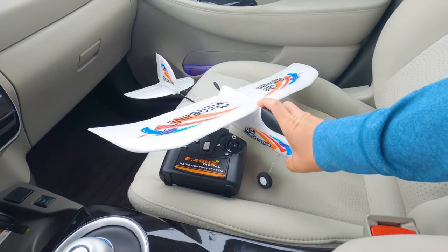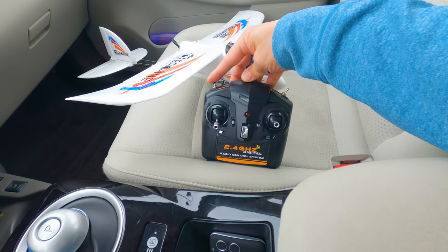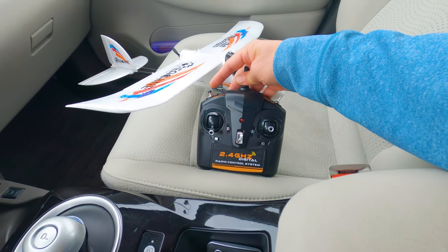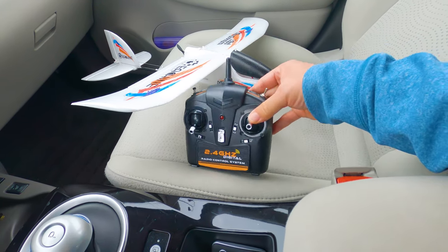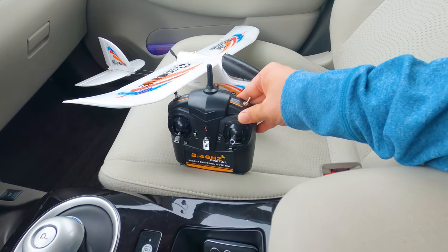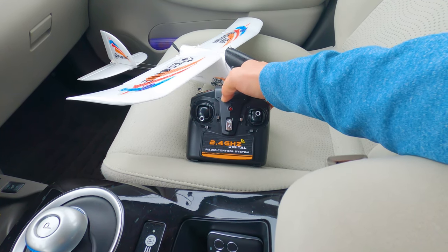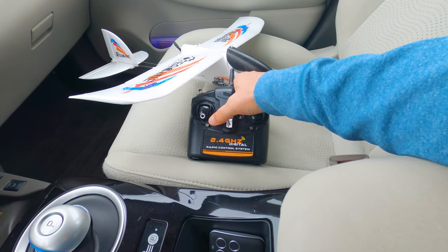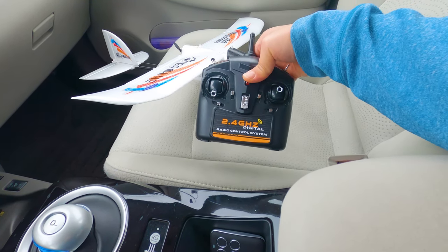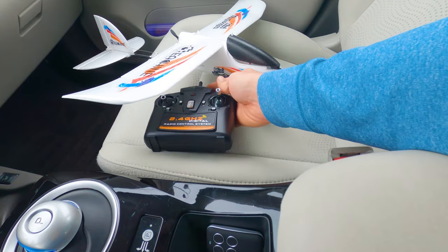The canopy just sticks on by friction. Quick look at the remote: there's a return to home button, like on the P51, Corsair, and Trojan — it detects which way you're throwing it and turns back in that same direction. You have three gyro modes: beginner mode all the way forward, intermediate in the middle, and advanced all the way back. Two rates — throttle trim down is low rates, up is high rates. You also have regular trims for rudder, elevator, and aileron. It takes four AA batteries, not included. Let's go ahead and give this a fly.